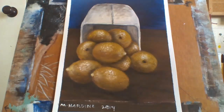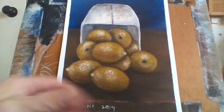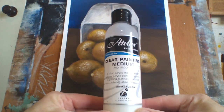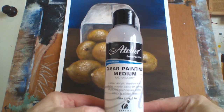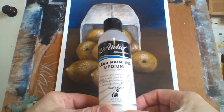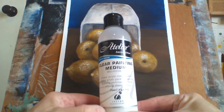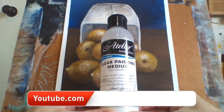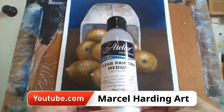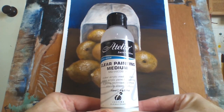Another medium I use is clear painting medium. Acrylic paints can be pretty thick and heavy and dry quickly, so clear painting medium slows the drying process and thins the paint out. I usually use it for glazing and for painting things like grapes, and generally for skies when I want to thin the paint down.